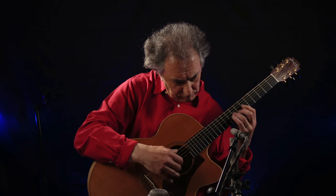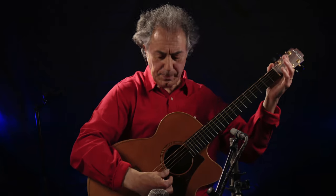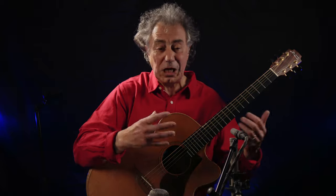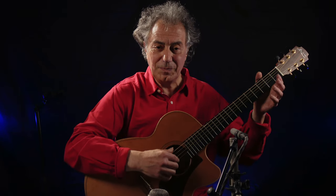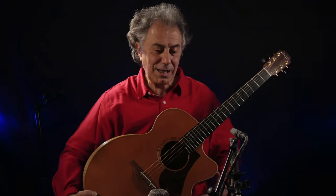The thing with DADGAD is that it has all those beautiful open strings. An open string has a certain tone color — it's very emphatic — and it gives your left hand time and space to move to the next position. But on an open string you cannot use left hand vibrato. What you can do is manipulate your guitar by pushing or pulling on the neck, which moves the body so that the sound molecules inside the box go out by waves.